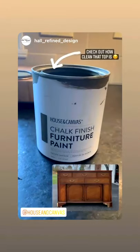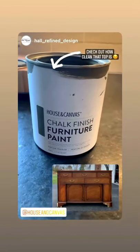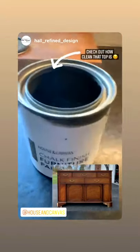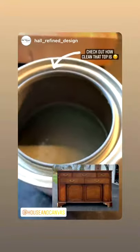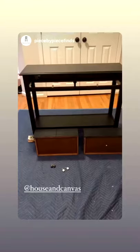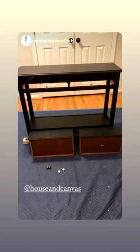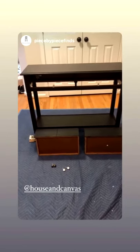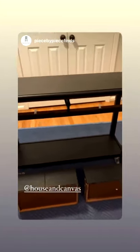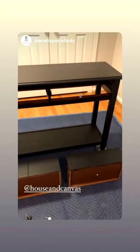I just wanted to show you how much of this I used — I'll put a picture here to remind you of how big the buffet is. It's totally painted, no wood top or anything. This is a quart and I probably used like half, if not a little less. I am wrapping up this little two-drawer console table — I painted this in Shadow from House and Canvas, which is their black color, and then I have two coats of the Varathane water-based poly on this. I'm going to do a third coat.